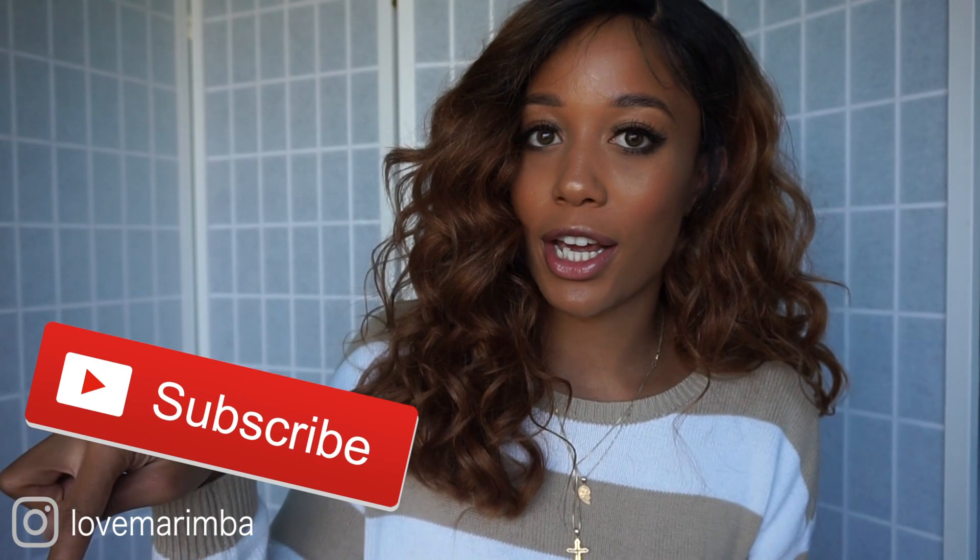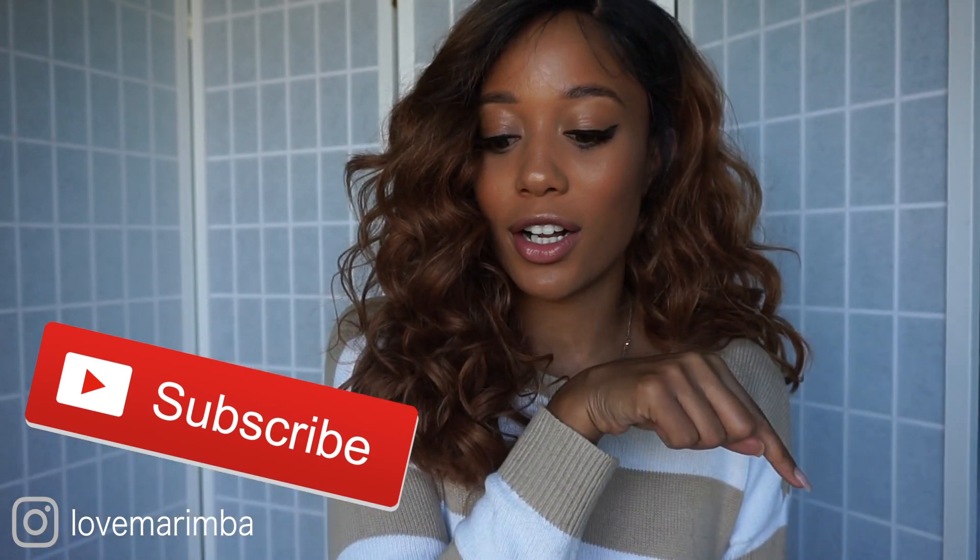If I missed something, just leave a comment and ask. If you are new to my channel, go ahead and hit that subscribe button and join the family because we gonna slay together. Leave a comment and let me know what you think about this wig — if you like the color or not. I will see you guys on my next video, peace!